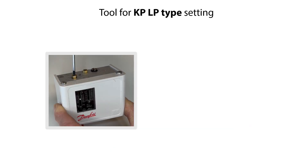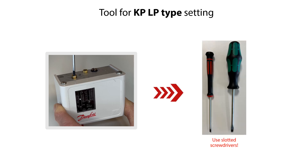Here you see the tools which you could use to do the setting of the KP-LP type pressure switch. All you need are two sizes of slotted screwdrivers, as seen here with these examples. These can be used for removal of the locking screw for the locking plate and for the LP setting.